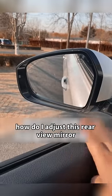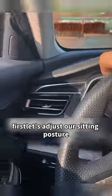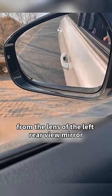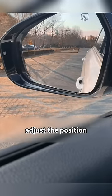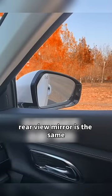How do I adjust the rear-view mirror? Today I will teach you how to adjust the left rear-view mirror. First, adjust your sitting posture. Then find the door handle of the left front door from the lens of the left rear-view mirror, and adjust it to the lower right corner of the mirror — just to the position where you can see the door handle.